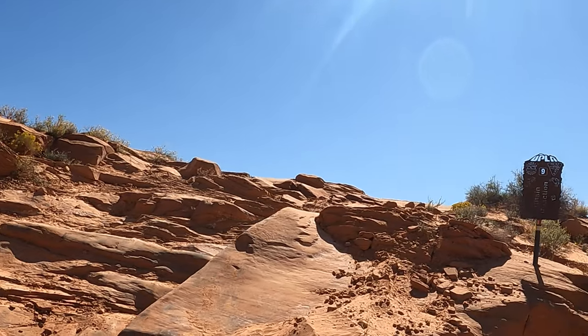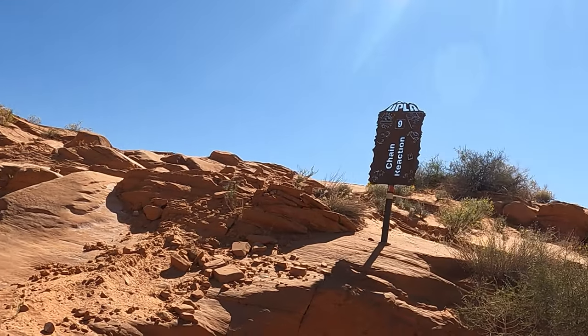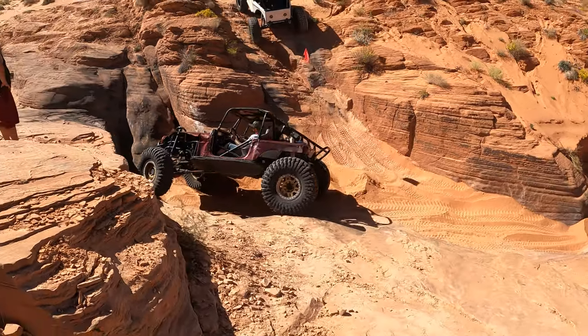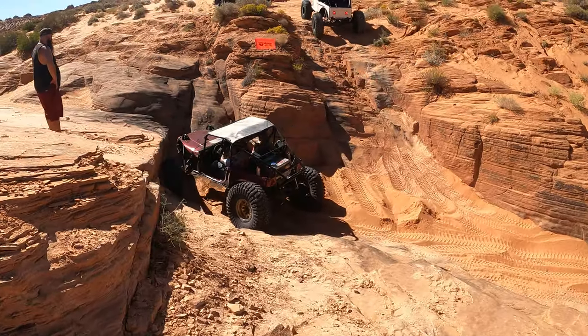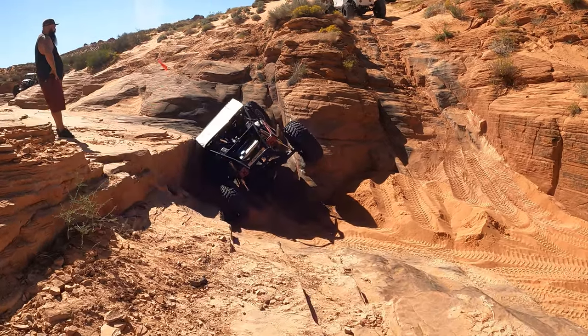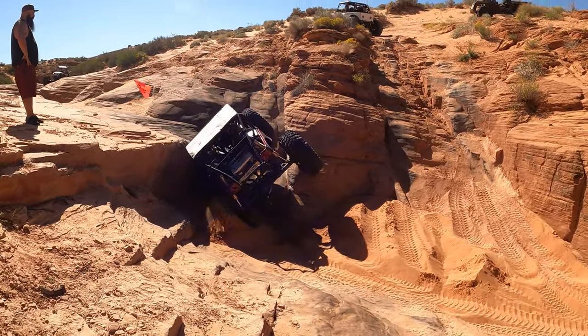Alright you guys, we're going to go see some reactions. I haven't been on this trail since it rained a lot, so we're going to see how it goes. There was a monsoon storm that came through and wiped out Sand Hollow a few weeks before the Trail Hero event, making all the trails and obstacles much harder and more fun than the years before.